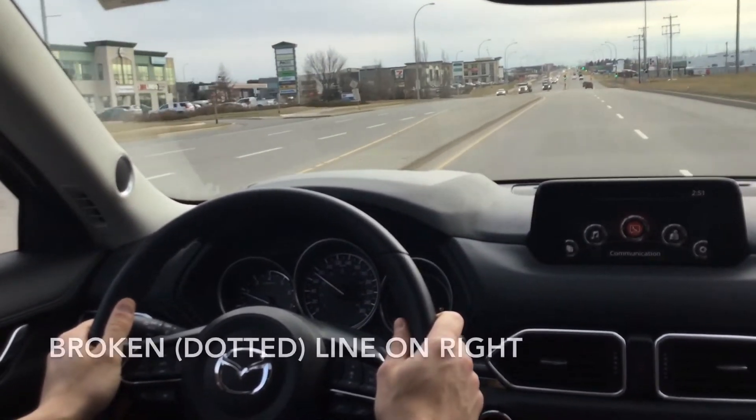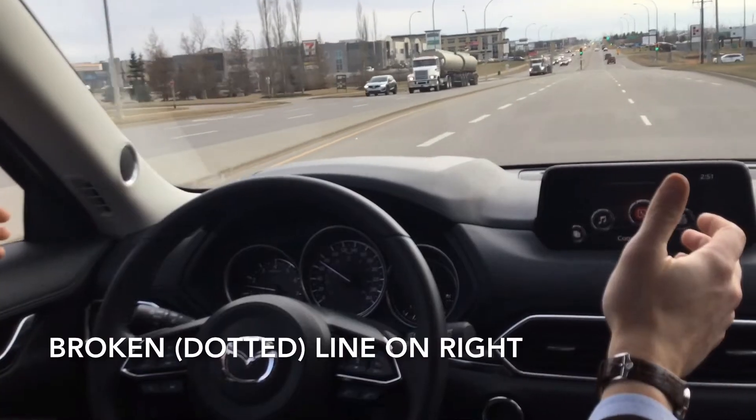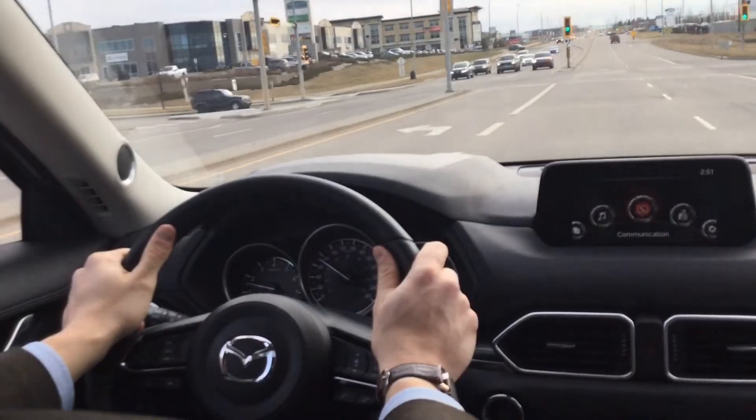We're going to veer to the right, and there we go — back into the center of the lane. Beautiful.